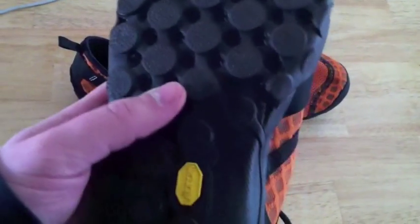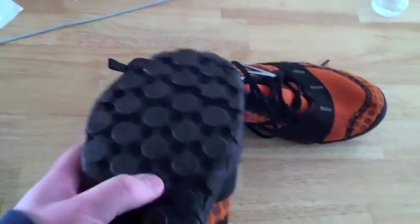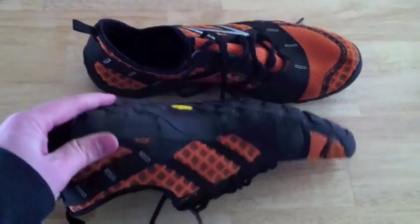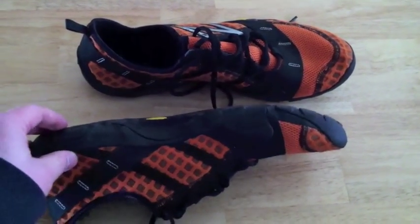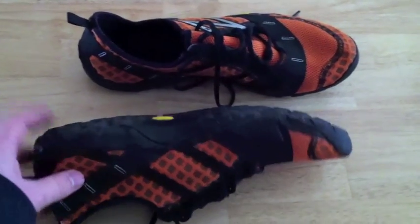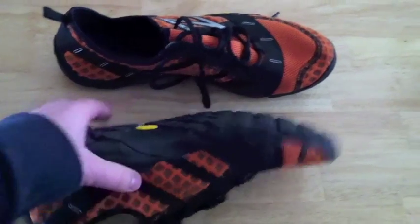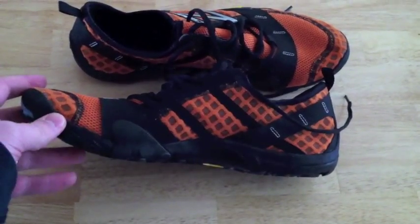The sole on these is also made by Vibram, so you get a lot of the same flexion. I haven't run in them yet, but they just feel so light on the foot. I imagine the road feel is going to be pretty much what you expect — better than a standard running shoe, not as good as the Five Fingers, probably somewhere kind of like a racing flat as far as how they feel.